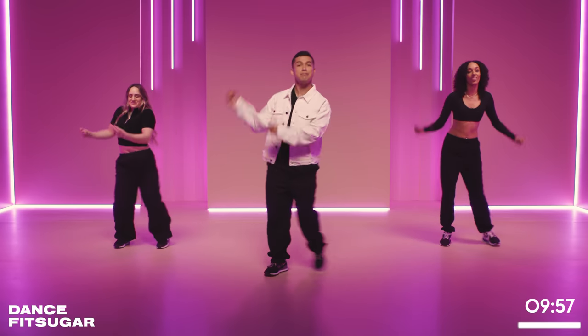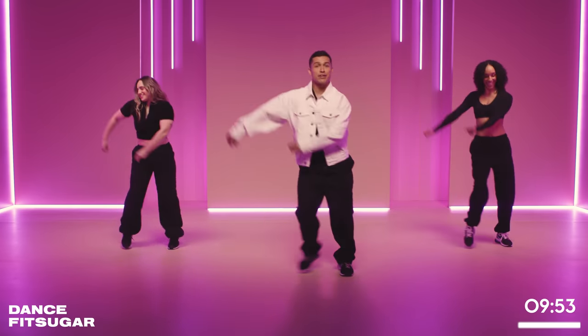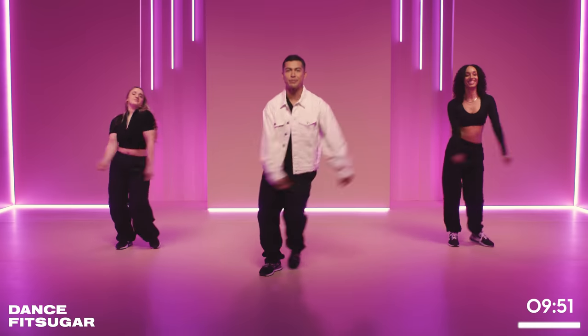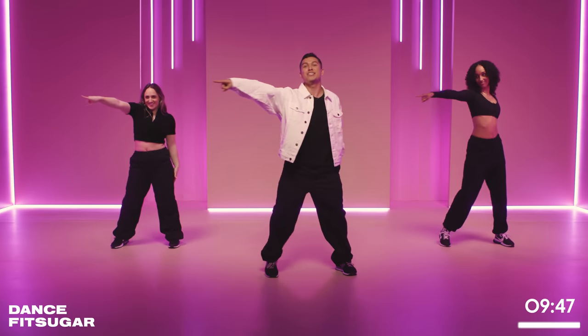We're just gonna start with some snaps. Just snap, snap. Nice and light, come on. Get that body warm. Now we're here for 10 minutes so we're gonna make it worth it. Big point right, go point.